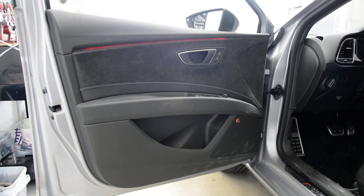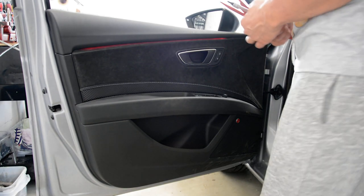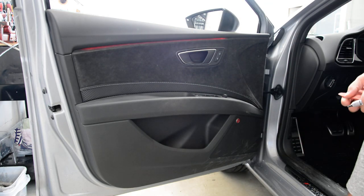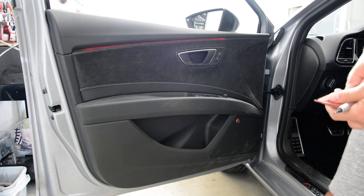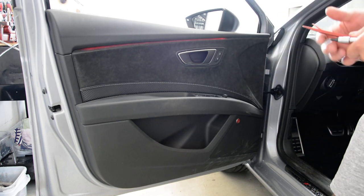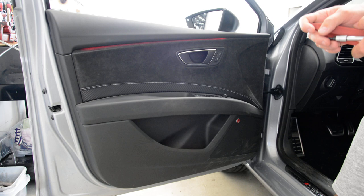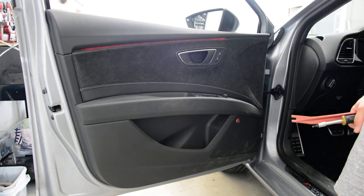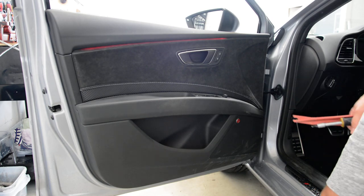Hello everyone, today I will remove the door panel. This is the front door panel on a Seat Leon Cupra. This metal you can see has Alcantara — this is the model with 300 horsepower. I will remove the door panel; this is my first time, but it will not be a problem.